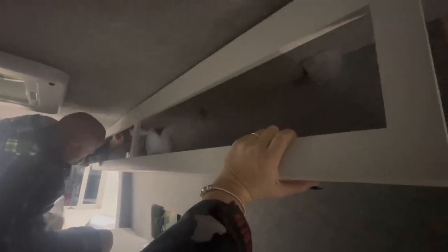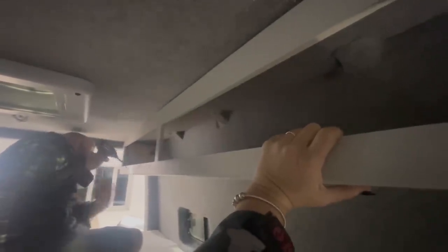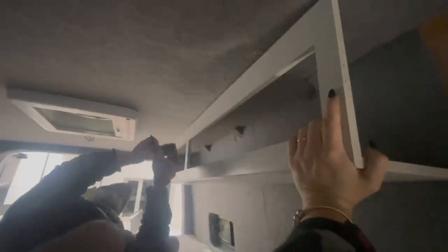We've got pre-existing holes because he'd put this one up previously, and now trying to find the holes has proven to be a bit of a nightmare. We're trying to get it as square as possible. It's just working in tight spaces, and of course the van itself is not square either — it's not like working in a normal kitchen. You've got to account for all the curves. Looking from the end of the bed, it looks good.